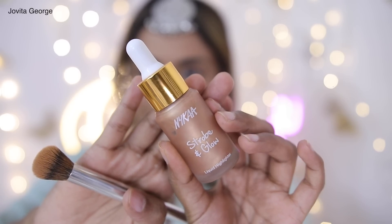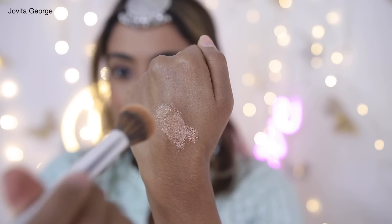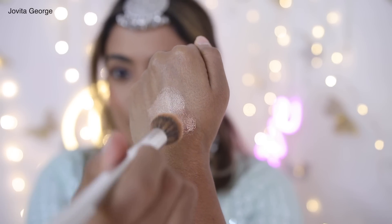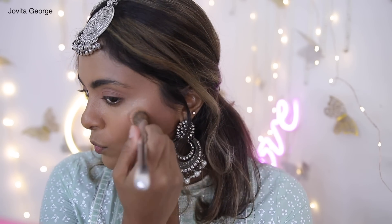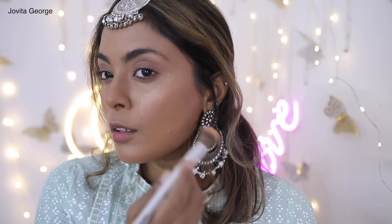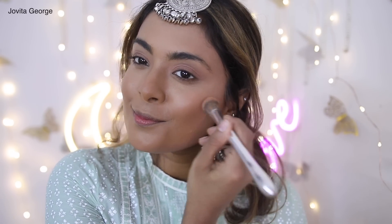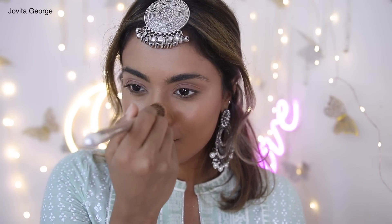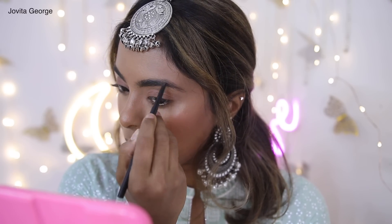Cream highlighters have my heart right now — they give you a dewy flush without looking shimmery or over the top. I'm using the Nika Strobe and Glow Highlighter today. Instead of dabbing it straight on your cheeks and getting it patchy, pick it up from the back of your hand, work it into your brush, and apply it to the highest points of your face. Then fill in your eyebrows — I'm using an old eyebrow pencil I'm trying to finish off.